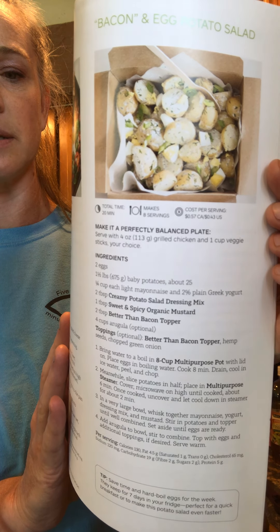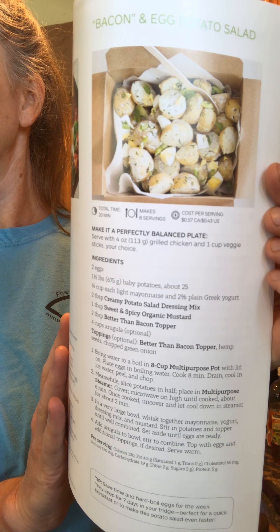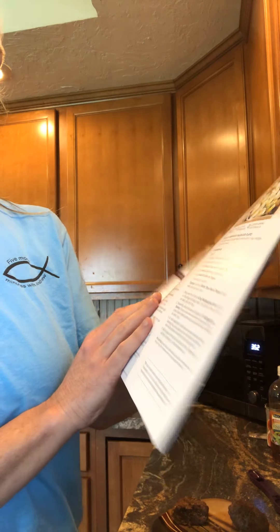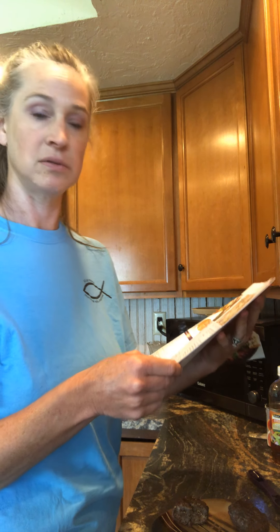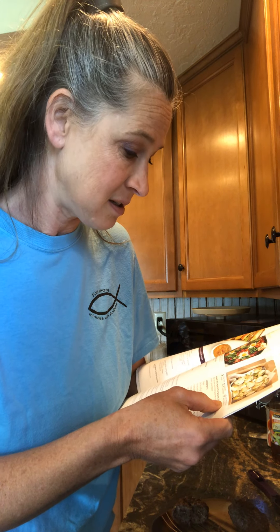Everybody loves potatoes for summer! And did you see the cost? It's so cheap — 57 cents in Canada, 43 cents in the US, and it makes eight servings. Guys, do you know this is like a steal? Get on the ball and check this stuff out — it's amazing.